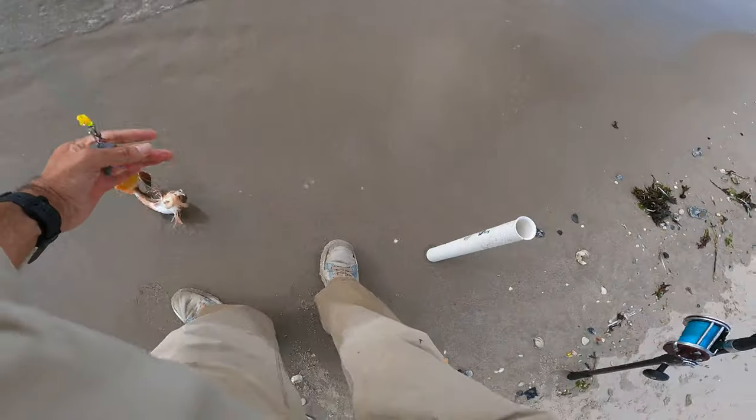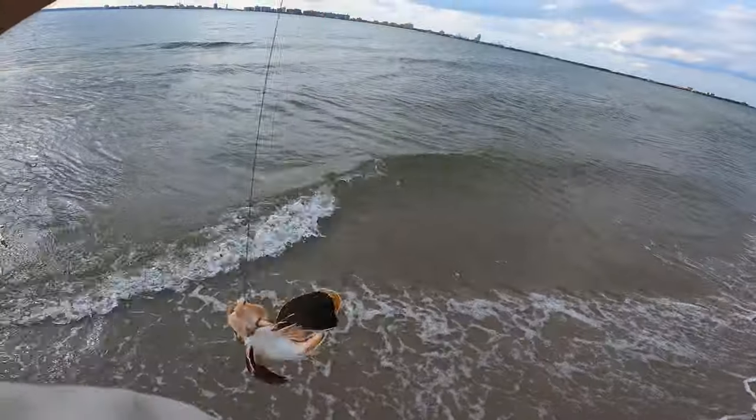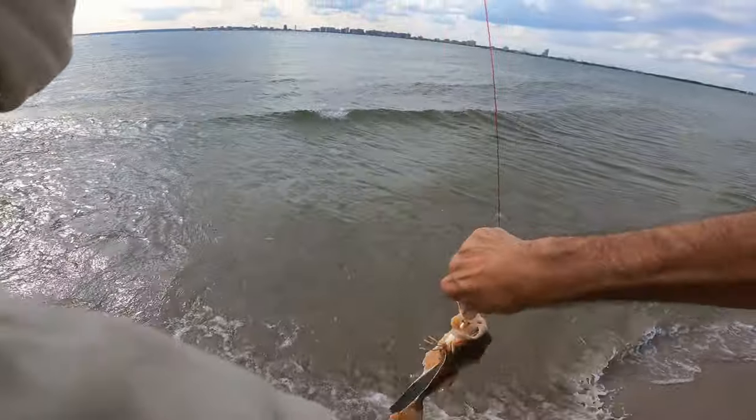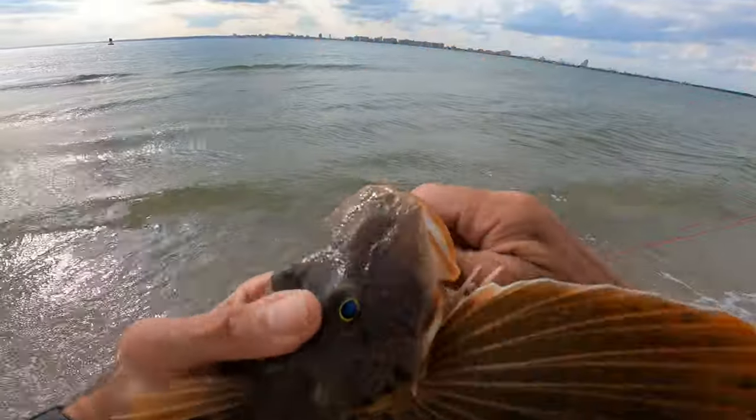Got the clam bait — stripped clam bait. Just loads and loads of summer sea robins on the clam bait, keeping it busy, looking for food.